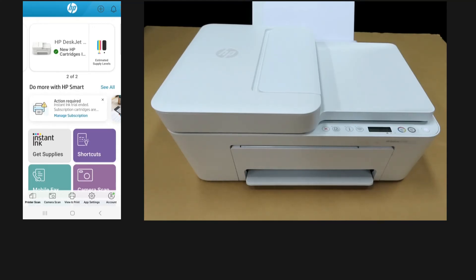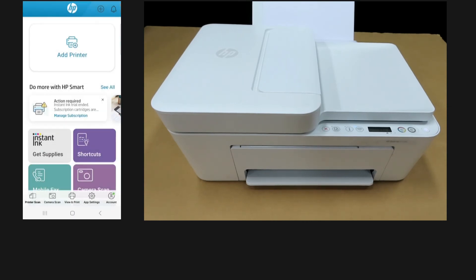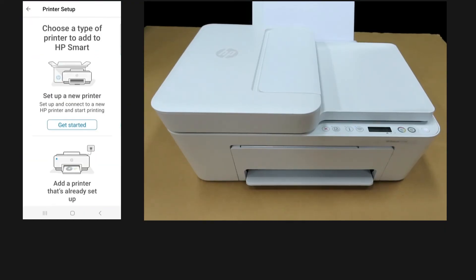On the HP Smart app, if you do a refresh, you can see that it is no longer able to detect the printer. You need to hide the printer by tapping on it and selecting hide. Select hide printer, and then add a printer by setting up a new printer.